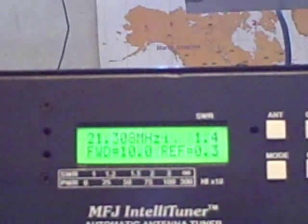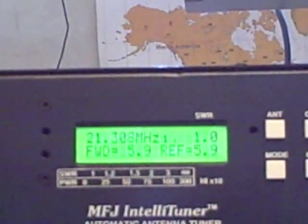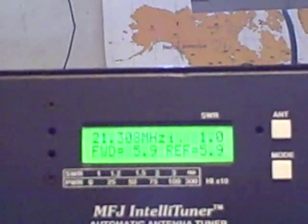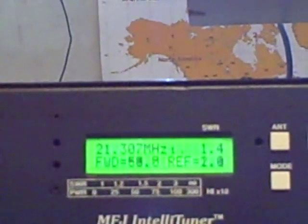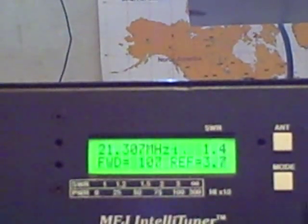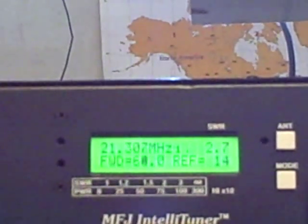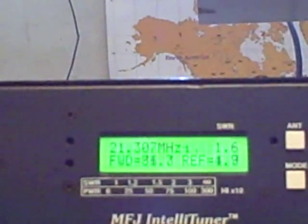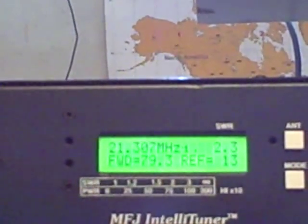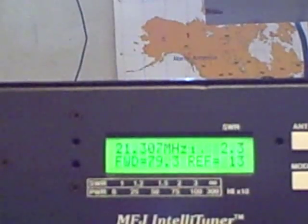Now it hasn't been on this frequency before. On the first attempt I found a 1.4-to-1 SWR. Hit it again and you can get it even lower. I'm just going to put a carrier out. If I want to manually adjust the tuning, I can increase or decrease the capacitance and the inductance — you see the SWR went up and down. On some frequencies you can actually get it lower than what the auto-tuner found, and if you do get it lower, it will store your manual settings into the tuner's memory bank.